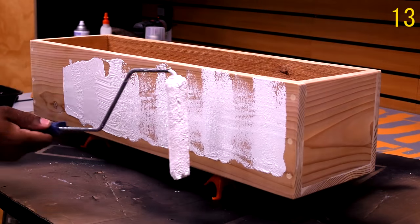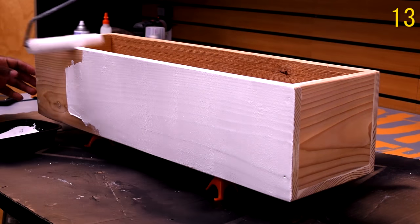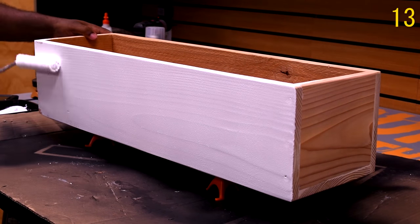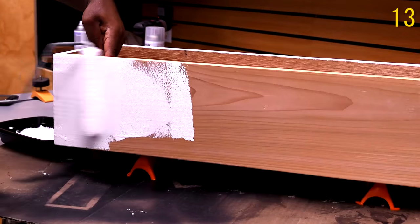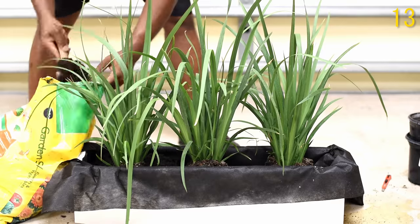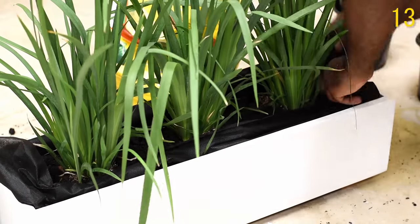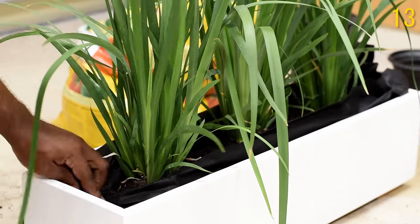This build was also another viewer's request. I made a modern planter box using cedar wood — cedar is insect-resistant and holds up very well in the weather. I added a few plants, dressed it up with some river rocks, and that gave it a really nice touch that made the project stand out even more.